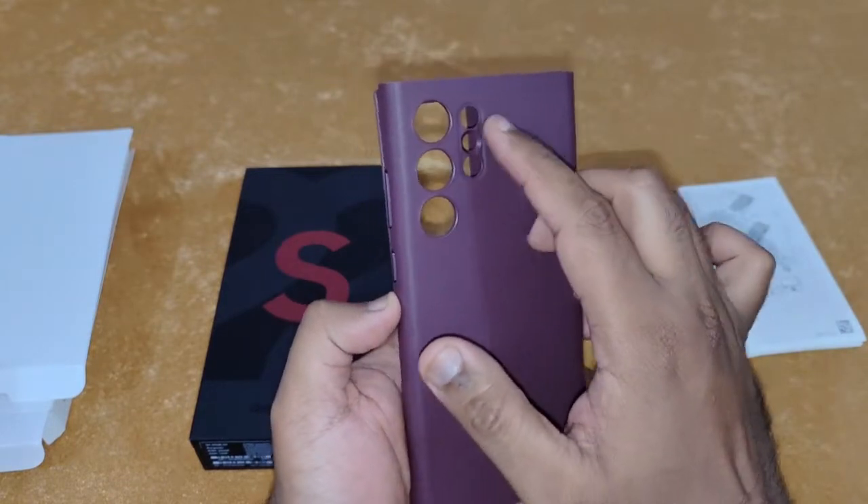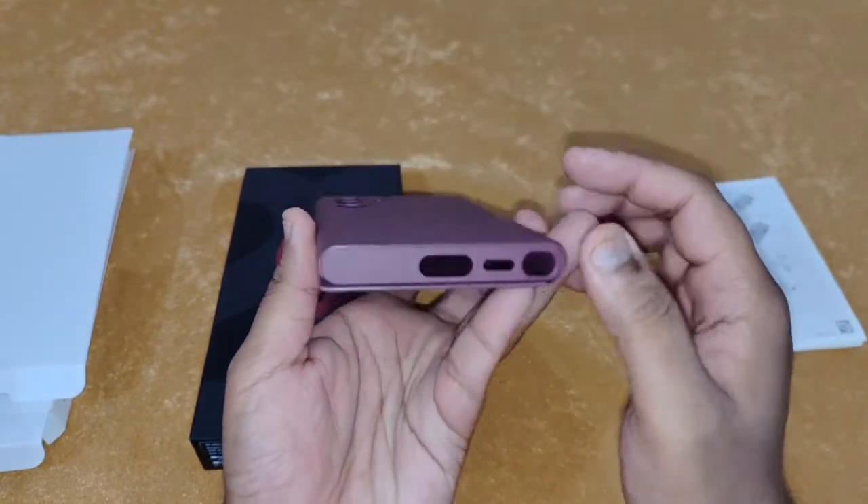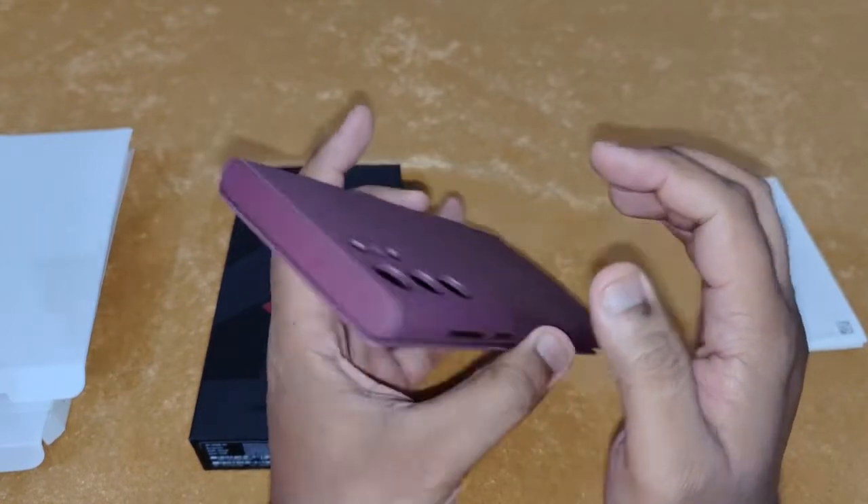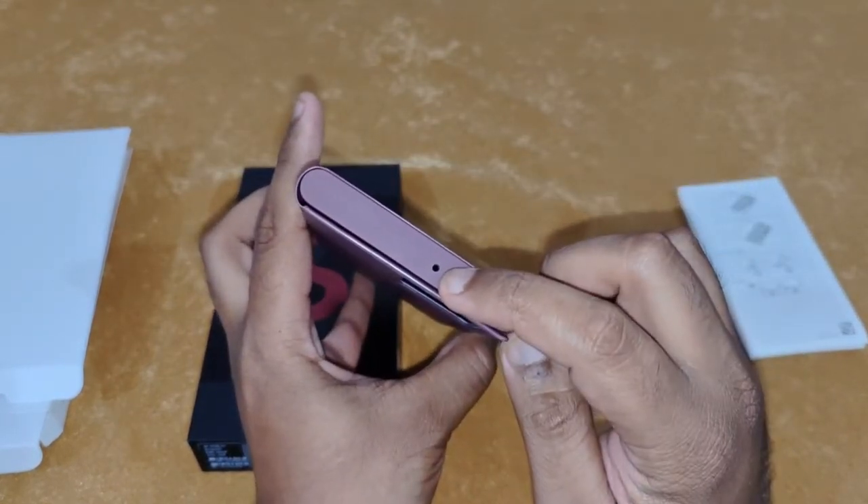You've got all the precise holes for the cameras, the flash, the laser autofocus, the Type-C port, speaker, S Pen slot, and the secondary noise cancellation mic.